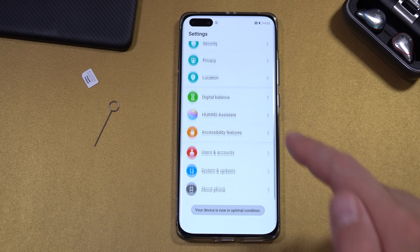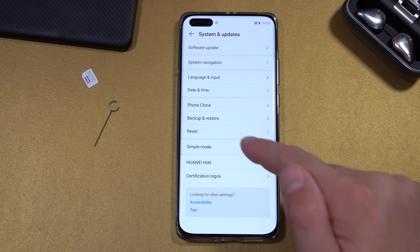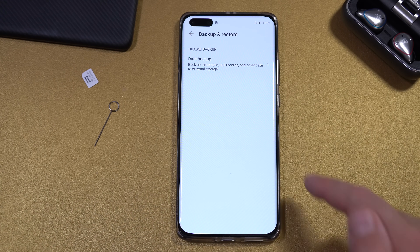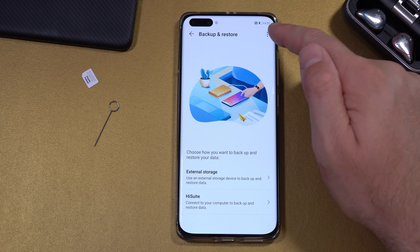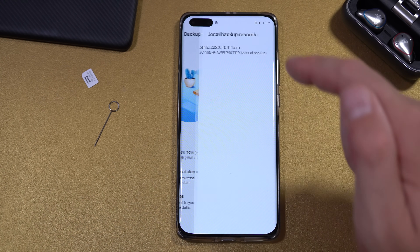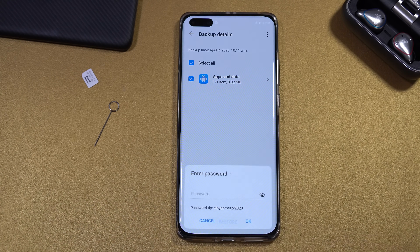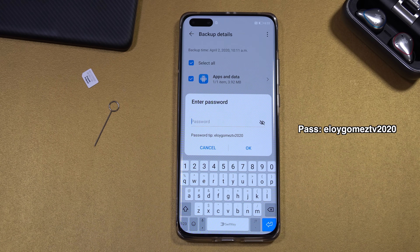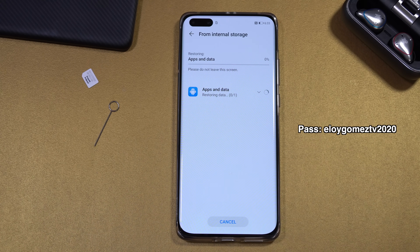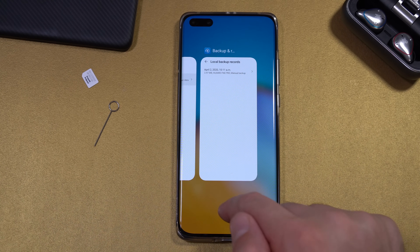Next, go to Settings, System and Updates, Backup and Restore, Data Backup. Agree, select the three dots at the top, select Restore from Internal Storage, select the only option that shows up, and press Restore. Enter the password shown and press OK. Once that's done, exit and close everything running in the background.